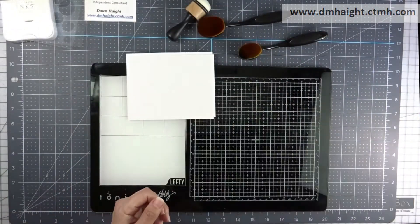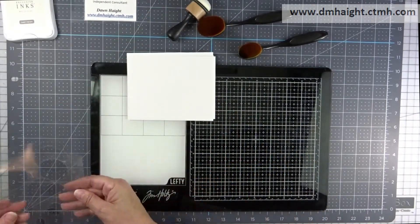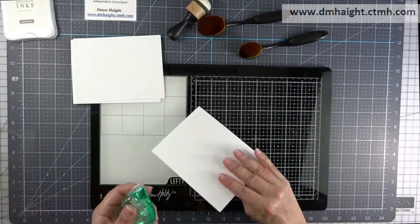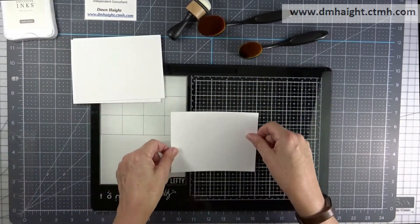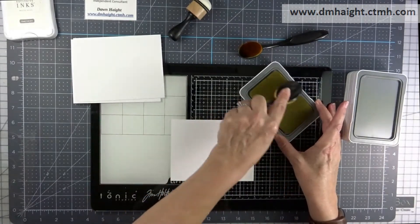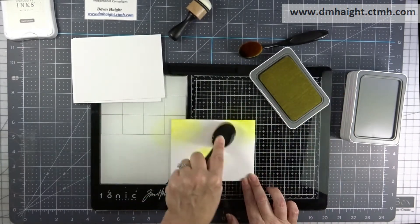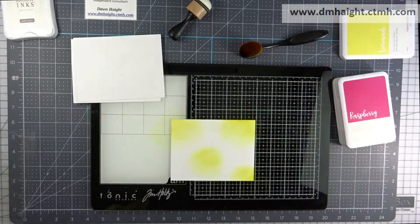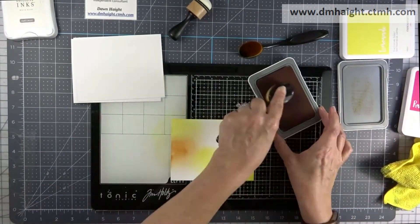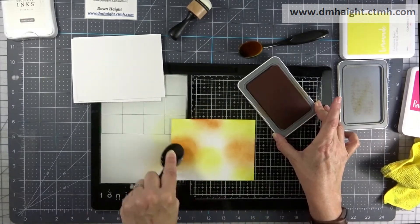First you will need to make a stencil. You could use the stencil film from Close to My Heart, or you can use acetate or transparency paper. I've cut a variety of circle sizes on my Cricut, but you could use a punch or dies to make yourself a stencil. I've got some white daisy cardstock here, and I'm using my blending brushes to make a variety of color washes on this piece of cardstock.